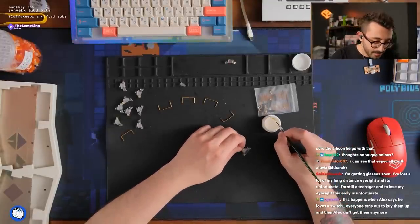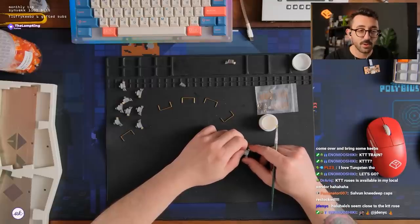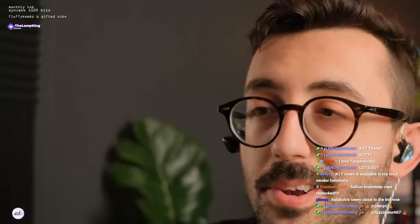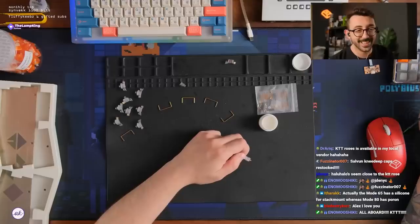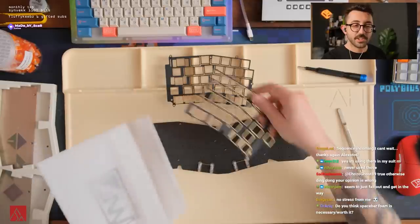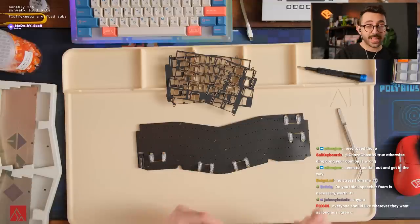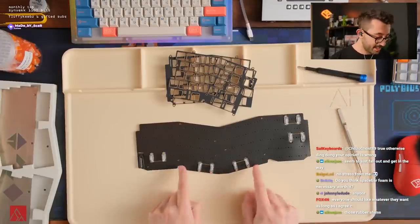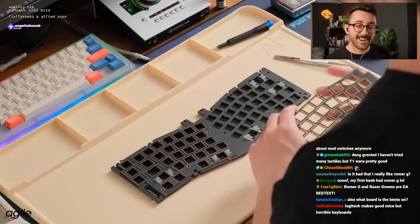Thoughts on Wuche Onions? Amazing switches as well, especially the pre-lube ones — they're actually very good. KTT roses are available at my local vendor — do they ship internationally? Your boy needs some roses. Do you think spacebar foam is necessary? Nah. Are you talking about the foam that goes inside the keycap? That particular foam — nah. The foam underneath? Depends. Those rubber shims — I don't even know what the hell they're for.